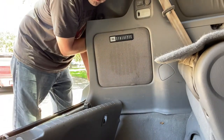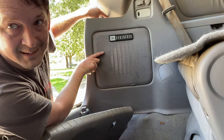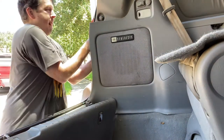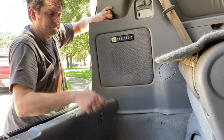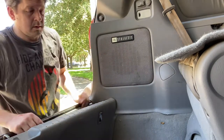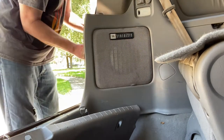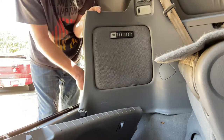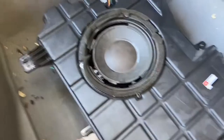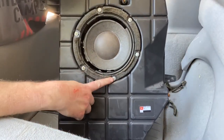All right, I think I have everything ready, I just need to pull it out. Almost seems like there's one more screw — hold on. There are five screws; there's one right behind there. This one takes a six-inch extension.